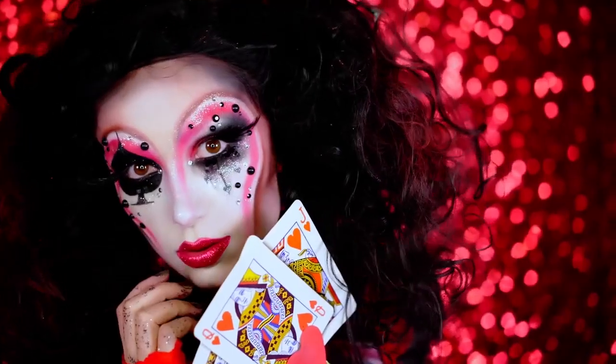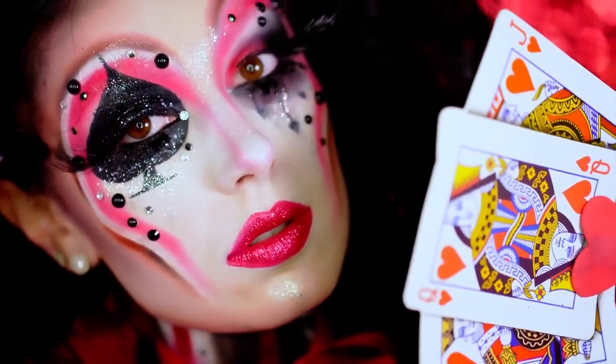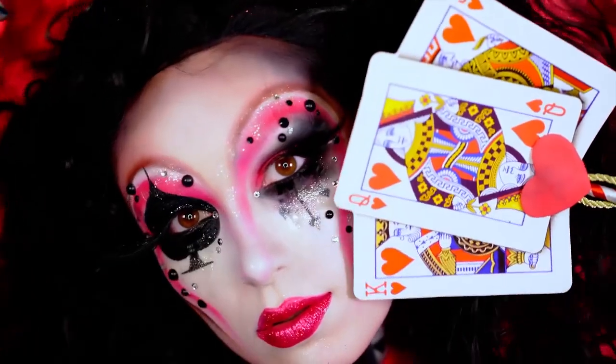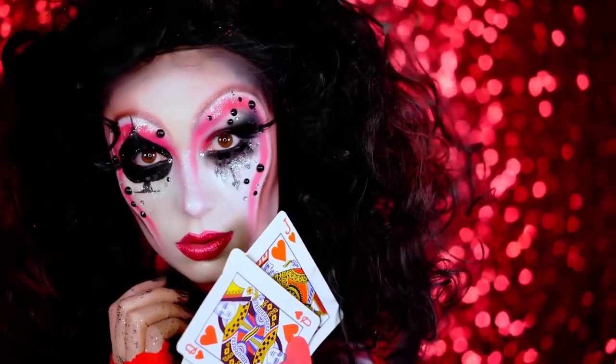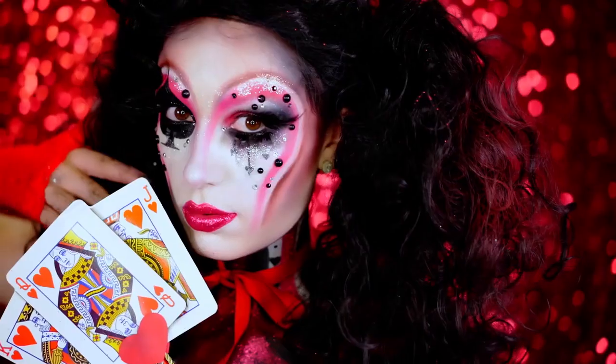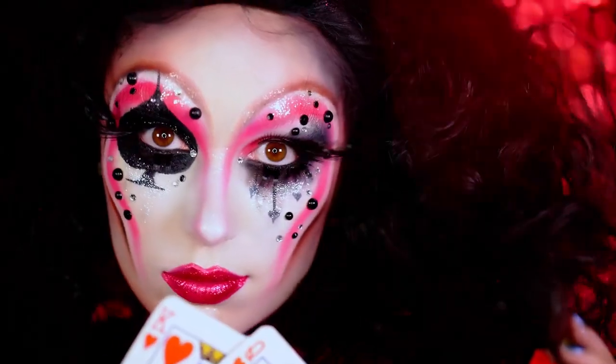Hey beauties, welcome back to VLB Halloween. Today I'm going to show you guys how to get this classic Halloween look, the Queen of Hearts. I wanted to show you my take on it, and if you like this video, be sure you like it right now and smash that subscribe button. If you're ready to see how I got this look, then let's jump right in.